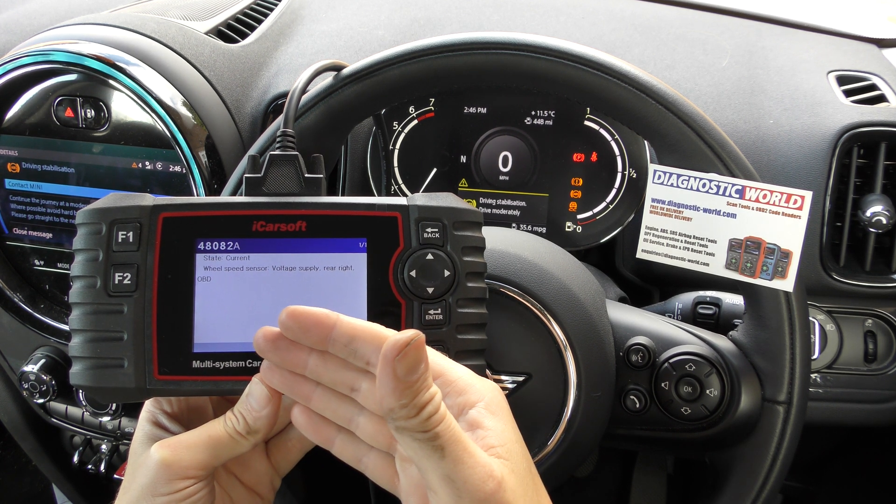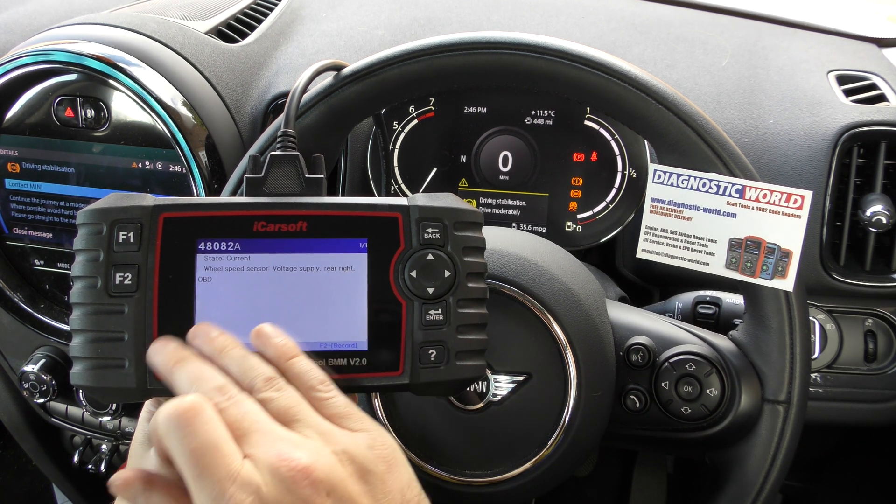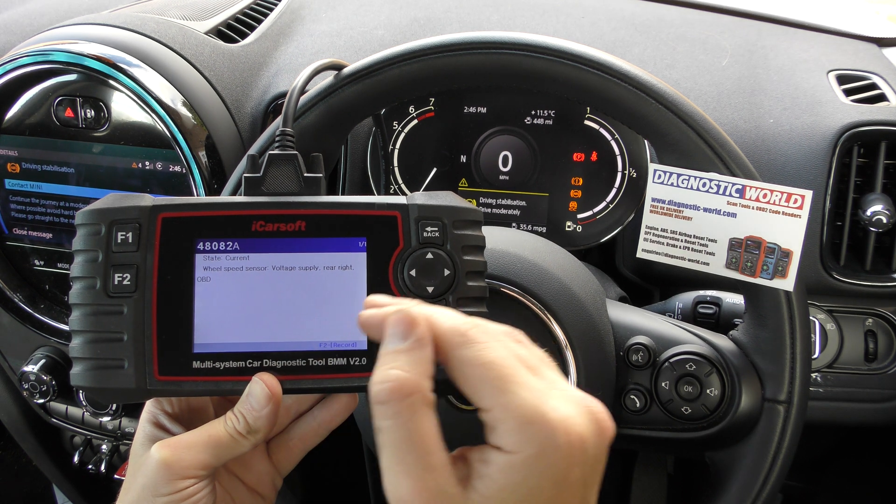You can go ahead and change over the ABS sensor and that will probably do the trick — 99.9% of the time it will be that.